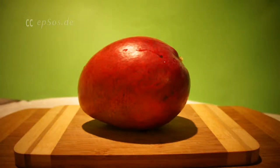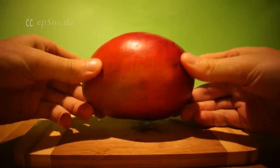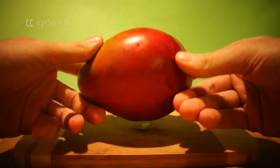This is a quick video for how to cut the mango properly, how to peel it, how to slice it, how to prepare it for consumption, for eating. First step: wash the mango. You don't want any dust, poop, or insects on your mango.